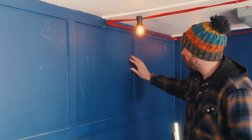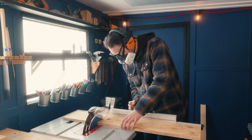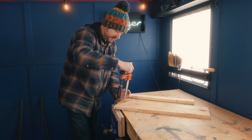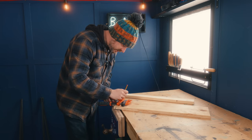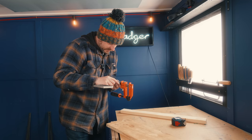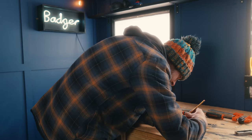I want the clamp rack to go on this wall into these panels, so I can work out the size it needs to be and get it cut to length on the table saw. I want to cut slots in these bits of wood for the clamps to slide into, so I can work out how deep the slots need to go and strike a line down the board. The bar of these clamps looks to be just under a centimetre thick, so I think one centimetre slots should be great. Now I've just got to mark out where they all need to go.